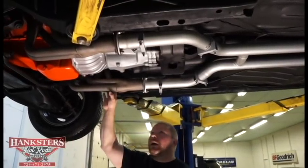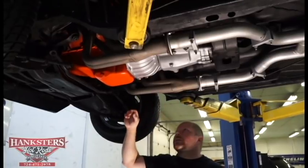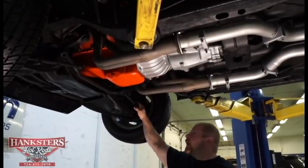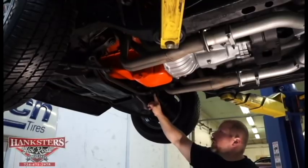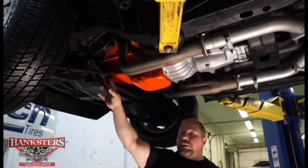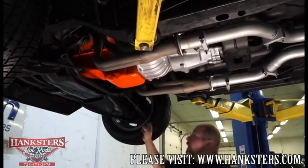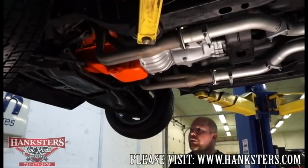It's got long tube headers going into the dual exhaust. It's got a regular full-size starter and everything works well. Looking at the steering components — tie rods, ball joints on both sides — all the rubber dust boots are intact, not cracked or torn, keeping grease in and dirt out. Everything looks maintained and greased, keeping all steering components in good working order.